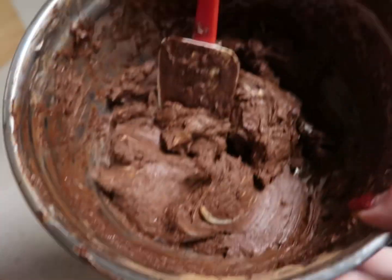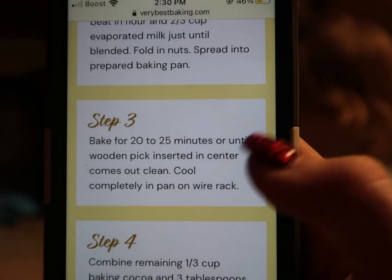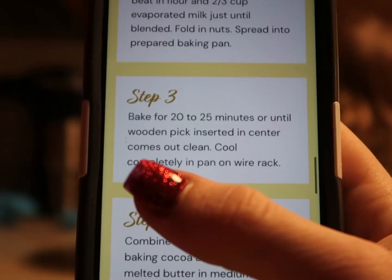Okay, this is what we have so far. Now we are on to step number three, which is baking it.